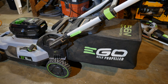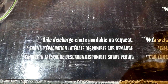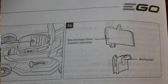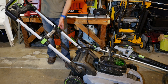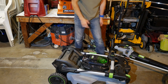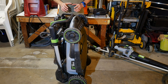While the 3-in-1 claim is true, it's not entirely true out of the box. Out of the box you can use the included bag or mulch, but you can't side discharge as-is — you need a separate accessory for that, available upon request. It's not a negative for me since I'm mainly interested in bagging. One thing I really like about the handle is that it collapses and folds forward to save space in your garage. In its compact state you can stand it upright so it hardly takes up any space — a huge bonus since space is at a premium in my garage.